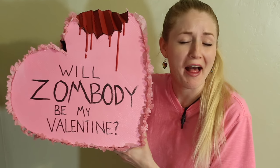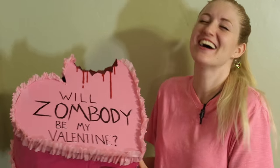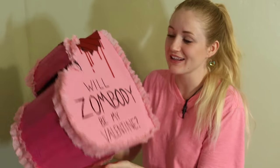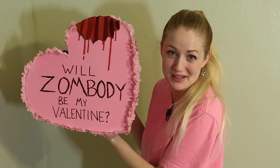Will somebody be my valentine? I'll eat you if you don't. Welcome to Benzending. Today I'm going to show you guys how to make this school valentine mailbox that's zombie themed.